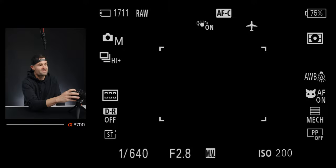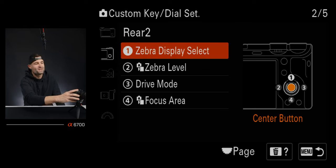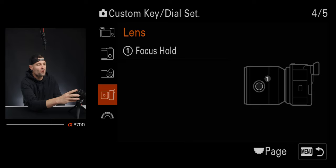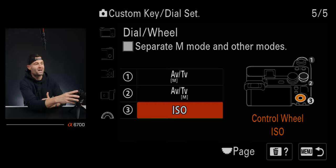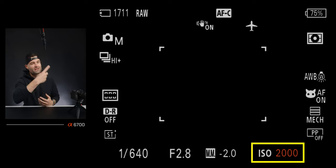The C2 button I have set to focus standard, which lets me tap it to move my focus point quickly. That typically comes out of the box set to the center button, which does the same thing — but since I use zebras so much, I reassigned the center button to zebras and moved focus standard to C2. If my lens has a custom button, I leave that set to focus hold. For the dials, I leave aperture and shutter speed as default, but I change the wheel to ISO for quick ISO adjustment by just spinning the wheel.